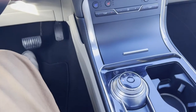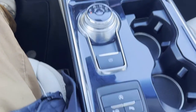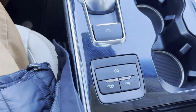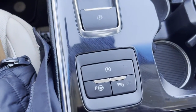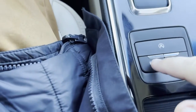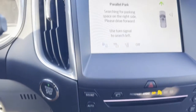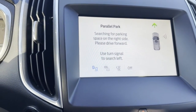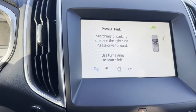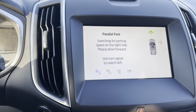Hello, today I'm going to be showing you how to use the self-parallel parking mode in a 2019 Ford Edge Titanium. As you see here there's a button in the center. Press that button and up here you will see: parallel park searching for parking space on right side, please drive forward, use turn signal to search left.